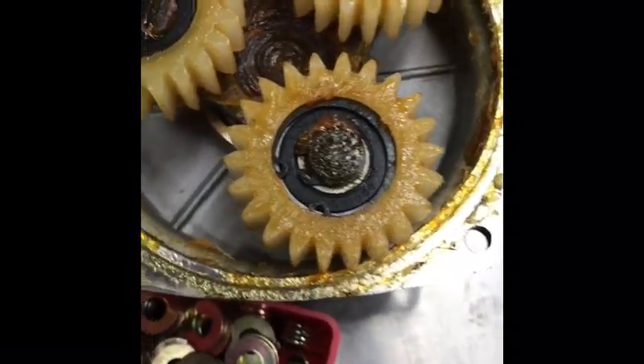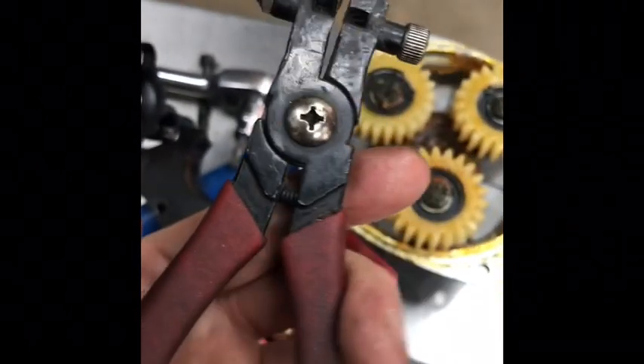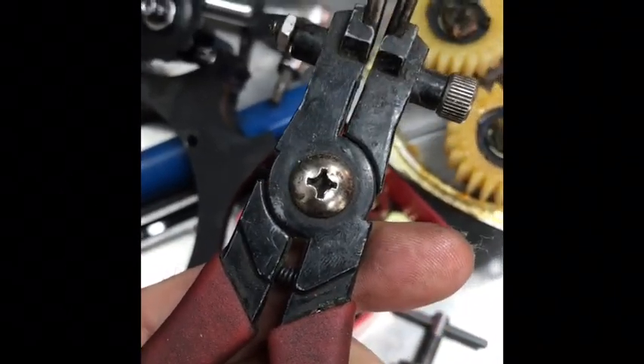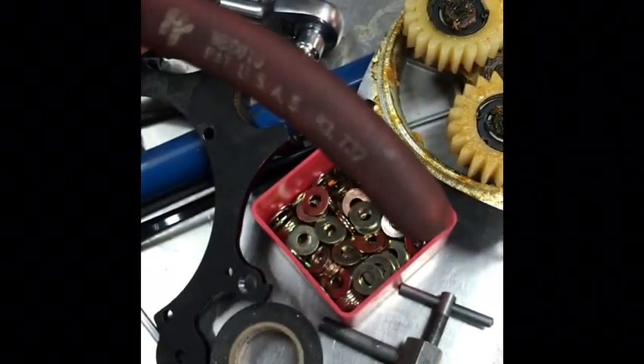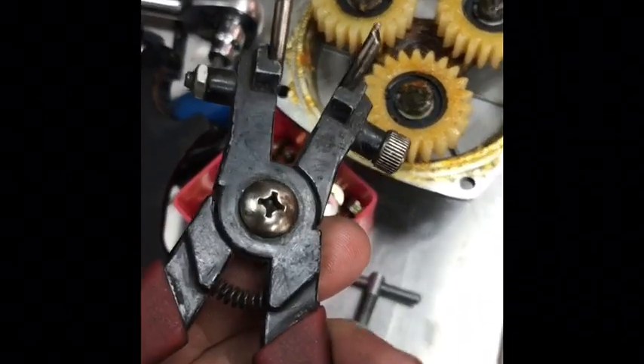This is nigh impossible to do one-handed, but I'm going to show you the type of tool you use to get the circlips out — it's a circlip plier. There are some that open normally and some that close normally when you squeeze them. Either way, you can make it work. You can pick them up at a hardware store, Home Depot, auto parts store, anything of the like.